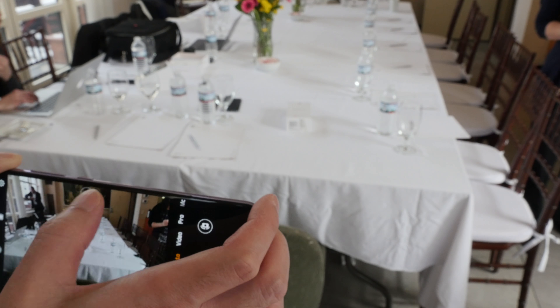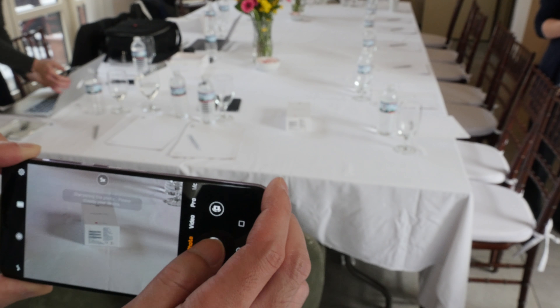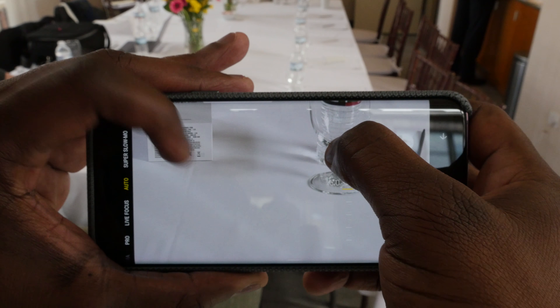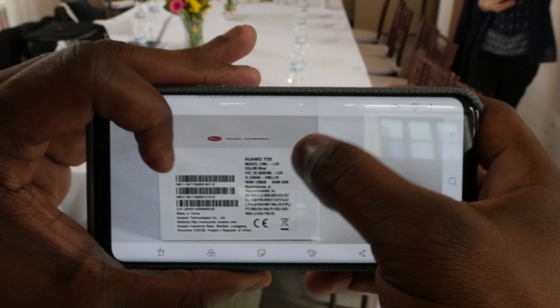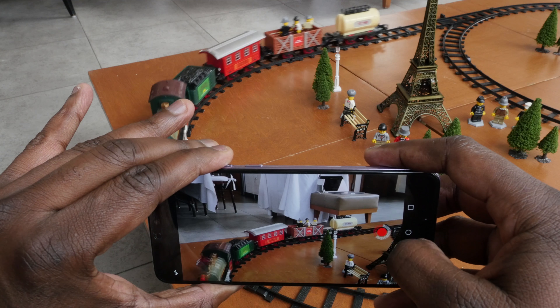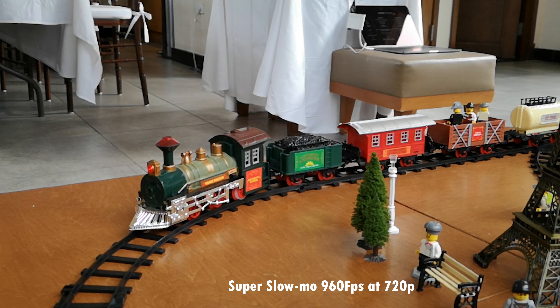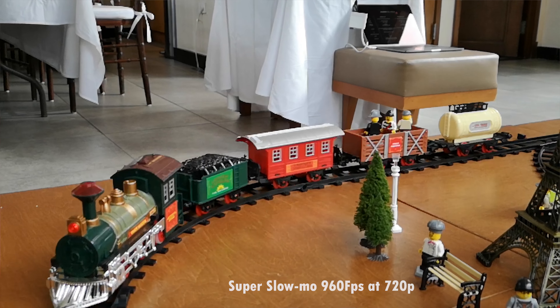The camera also has AI functionality with quick scene recognition. If you want to take a photo of someone, it automatically detects a person and goes straight into portrait mode — you can turn it off if you want to, but it's a really nice ability since we all want portrait photos now. It can also detect animals, pets, food, plants, and all those different things for scene detection, adjusting settings to match what it thinks is best.